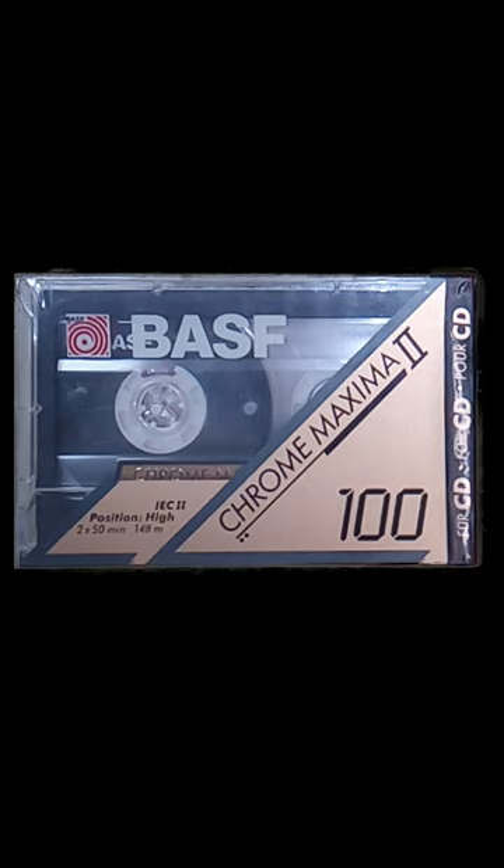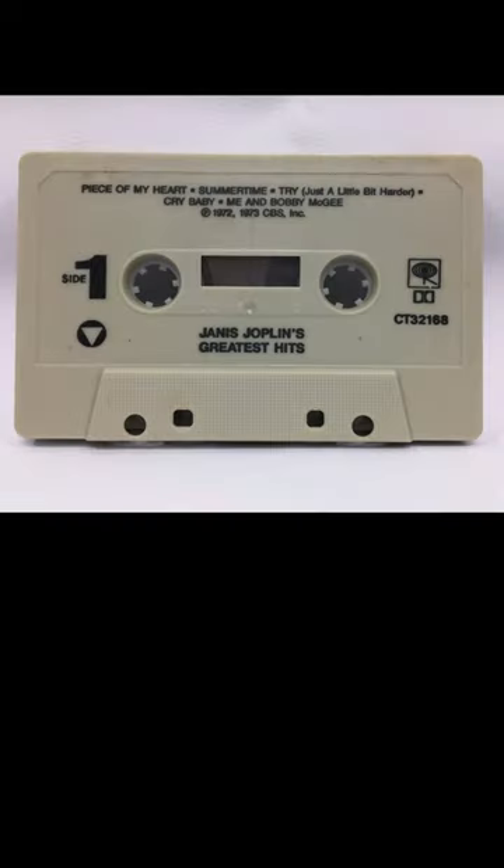What is a cassette tape? A cassette tape is fun. This is a cassette tape. This is a cassette tape without a case. This is a cassette that's clear. This is another one that you can see through.